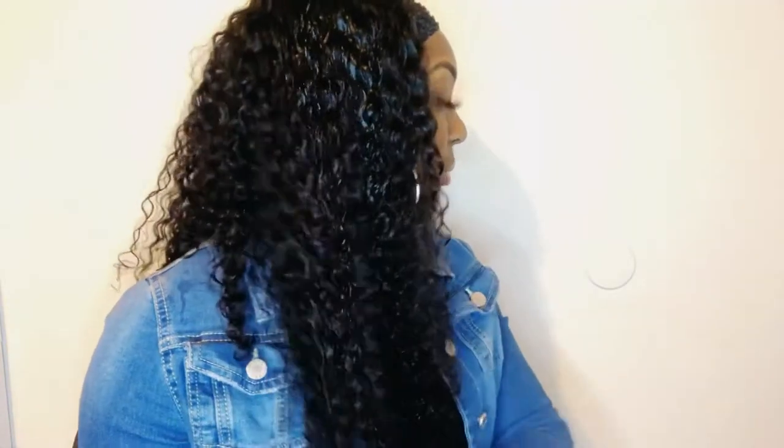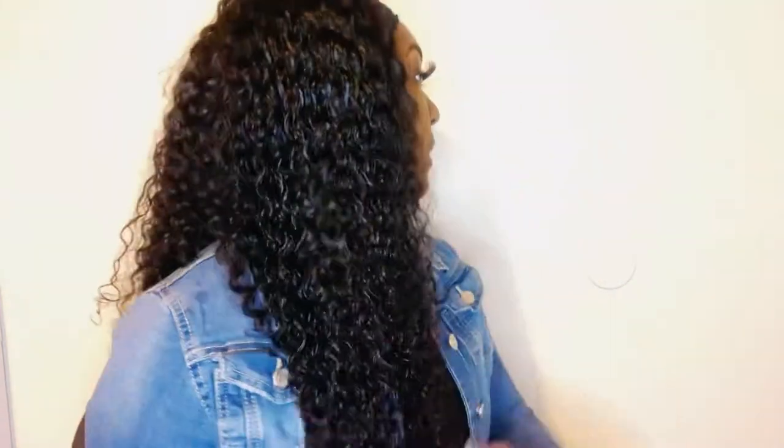It depends on your preference — if you want it a little thick or if you want that wet look effect, you can have that. Me, I like the thin look sometimes, or I'll leave it a little thick at the bottom of the wig. You can really see the stretch length — I believe this wig is 22 inches. I use my fingers because that's just my preference; I don't feel you need a brush all the time.